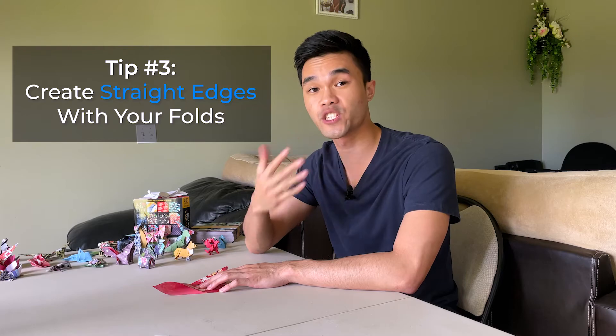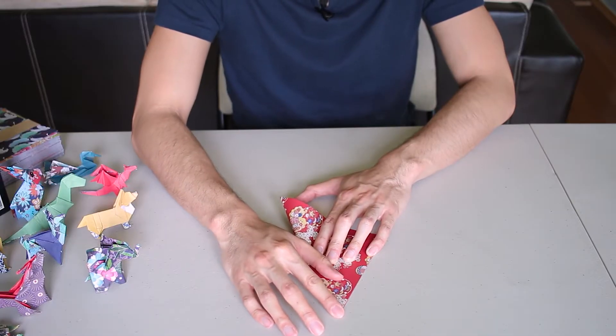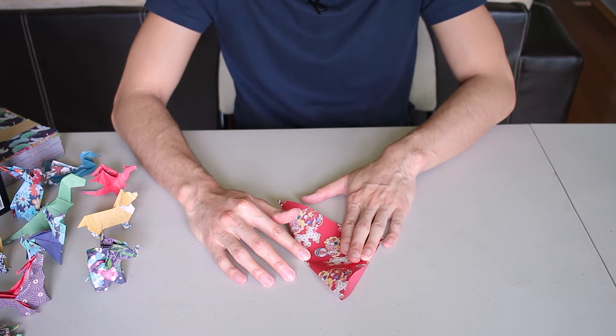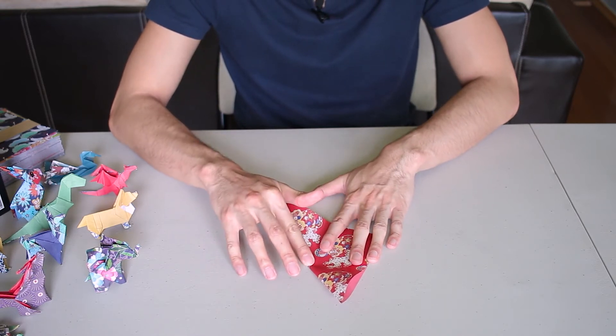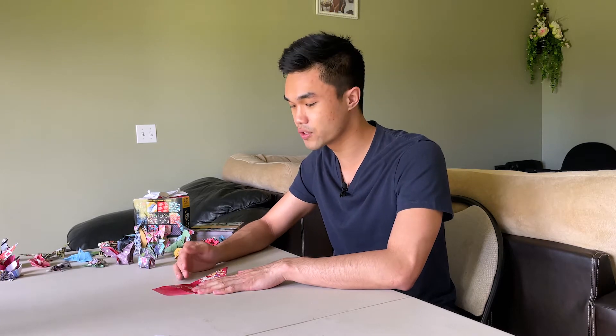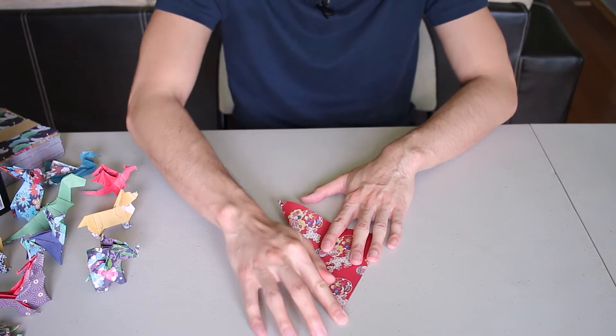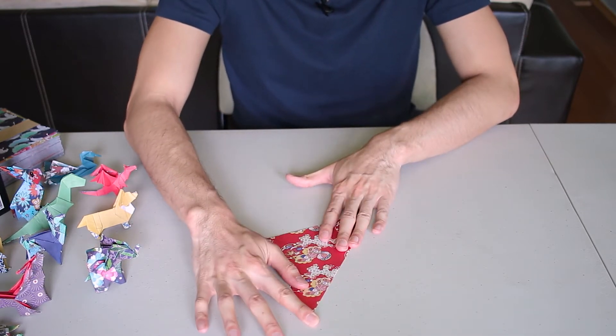Tip three is to create straight edges. After lining up your edges at the corners and the middle, what you want to do is slide out — or sometimes slide in — to create your folds, rather than just pressing. Sliding creates a much cleaner fold.